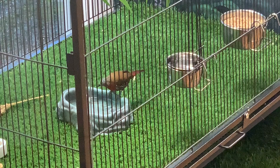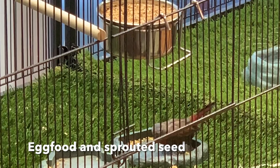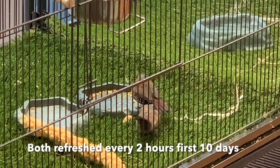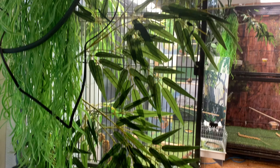They have water and bath water available at all times. They have a good seed mix, REFF commercial egg food mix, mineral grit, and millet spray available all the time. In the dishes are an egg food and sprouted seed mix that I make. The only live food that these guys were given were mealworms — tiny mealworms at first, up to medium sized mealworms as the chicks were growing, replenished every two hours.